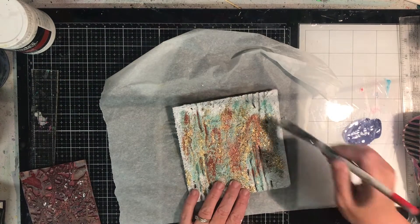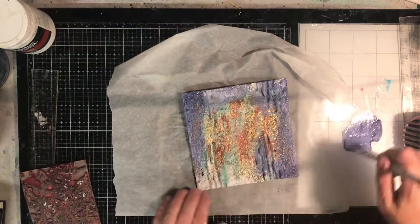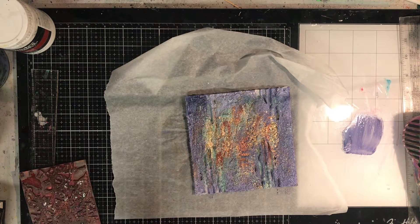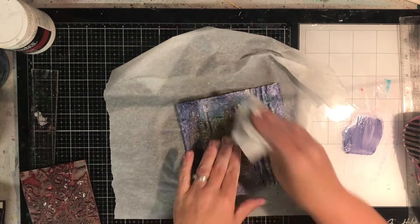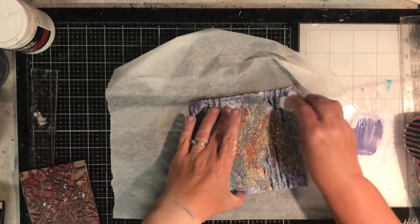I've just put out some Dina Wakely paint, and I'm using my gesso brush that had been sitting in water, just to get a really wet colour over the background. I'm painting over the embossing powder — the reason for that is I just want to blend it all in together. I'm going in with a wet wipe now and wiping off the excess that I don't want, so you get that sort of really textured, weathered effect.